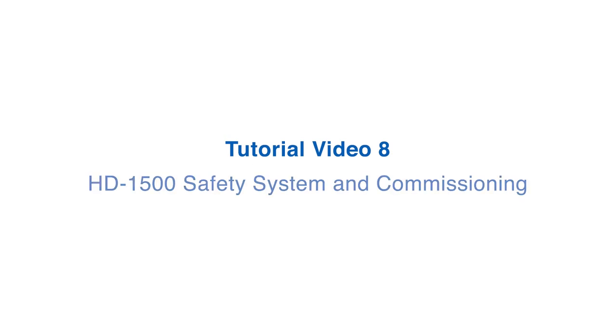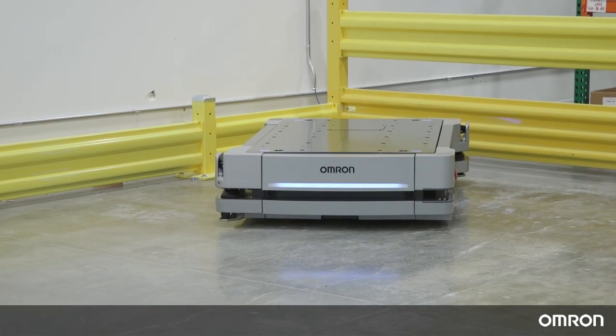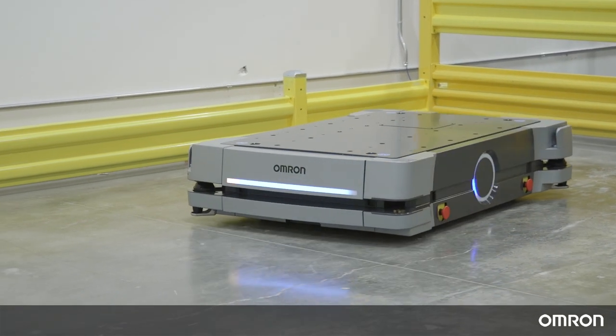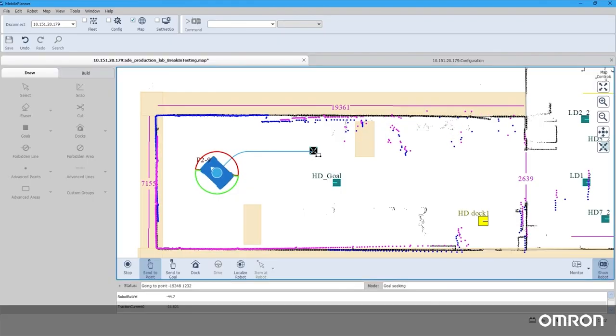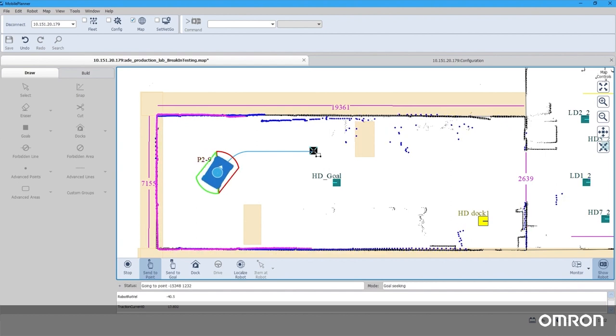Tutorial Video 8: HD1500 Safety System and Commissioning. Thank you for choosing OMRON's HD1500 mobile robot to support your material transportation needs. This video highlights some of the safety features and then demonstrates how to safety commission the HD1500 mobile robot.